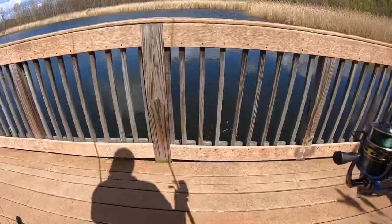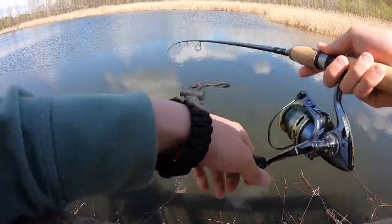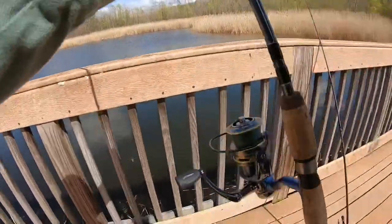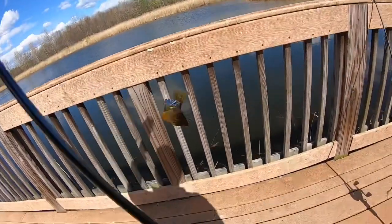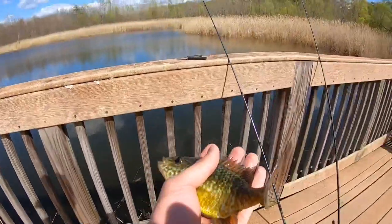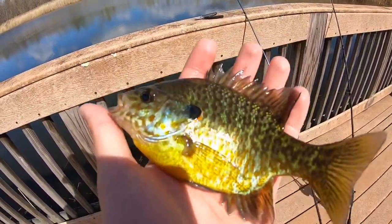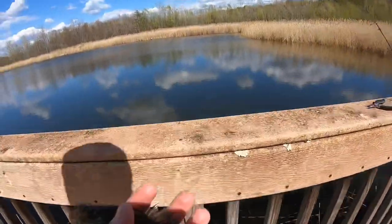Oh yeah, I like this. Look at this - first cast! Look at this pretty boy. Followed it all the way in, he was out deep. Let's get another look. Very pretty fish - pumpkin seed, I believe. Let's get him back.